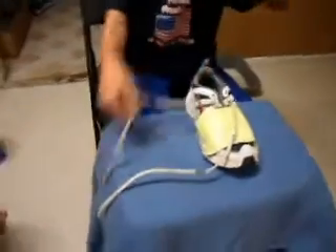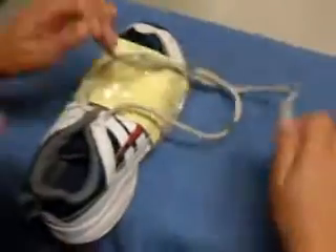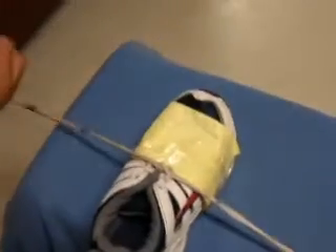Left to right. Three, out of the string, and four, put it tight.